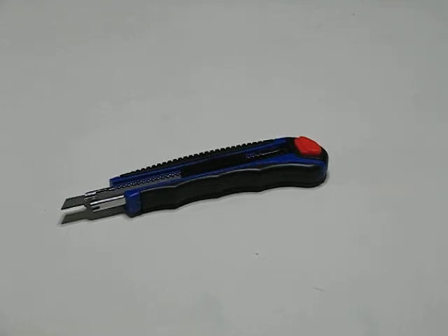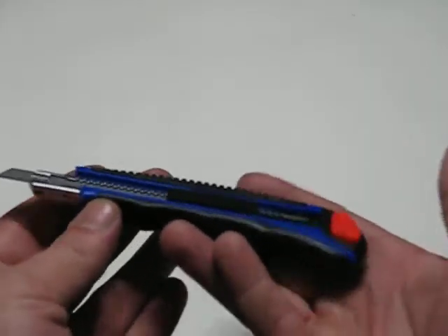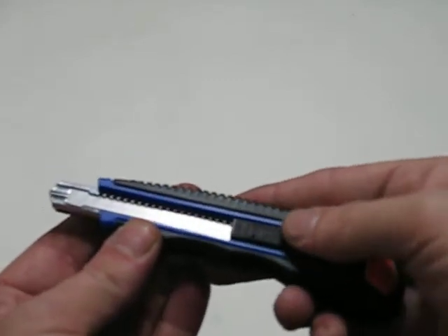Thank you for looking at this video. Today we will be demonstrating the made in Sheffield professional 9mm knife. It has features of auto locking and auto reload of blades. This holds 5 blades in the handle, all of which are made in Sheffield.